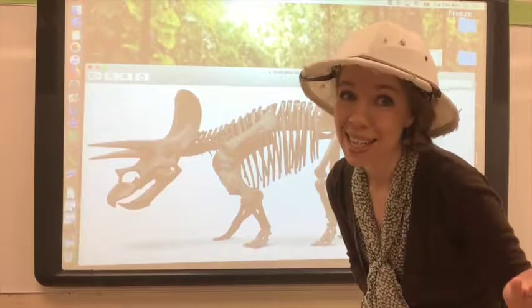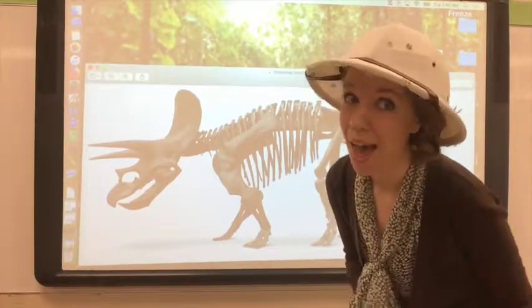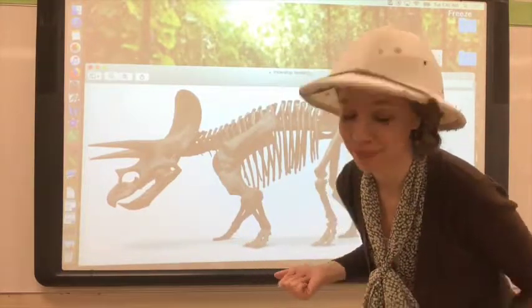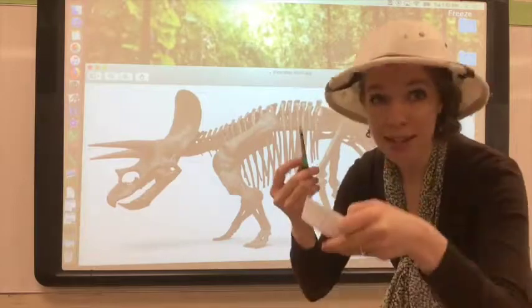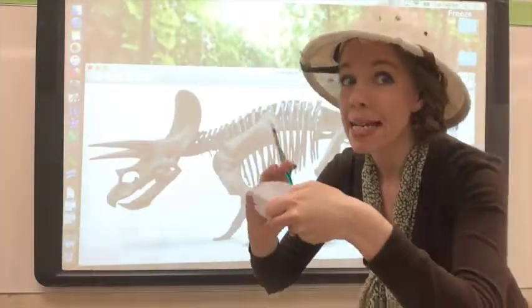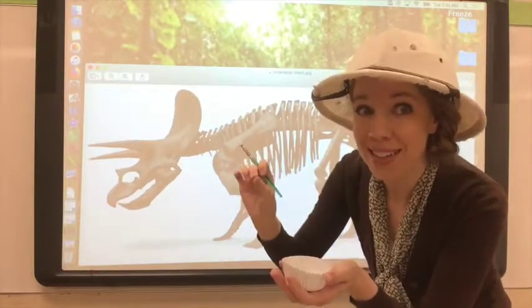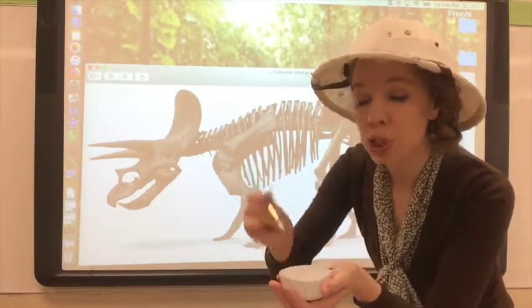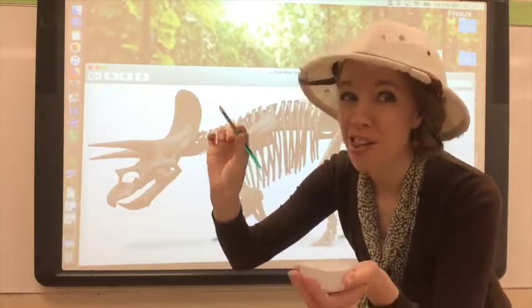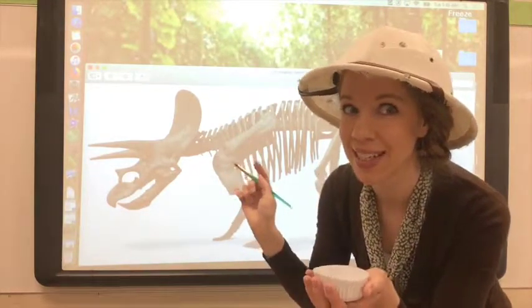Unfortunately, dinosaurs went extinct 66 million years ago and all that remains are their fossils. So that's what we're going to be painting today. You will receive some white paint and a round brush. Now in order to make these intricate details of the skeleton you're going to want to paint very lightly. Don't push down hard with your paintbrush, otherwise you'll get really thick lines and we won't see all of these details.